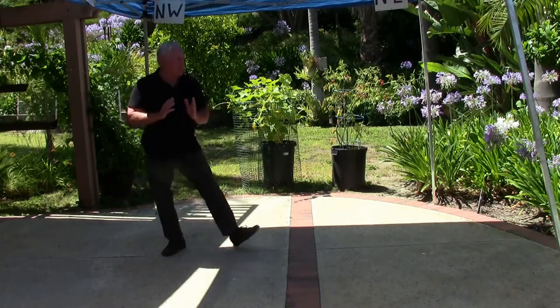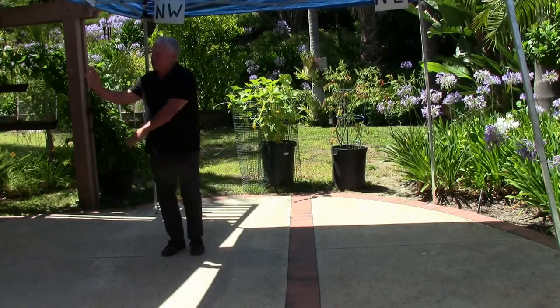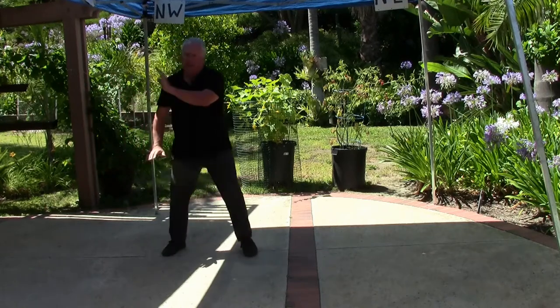Open and close, single whip, look to the right, bring the left hand, left foot over, change now, wave hands.